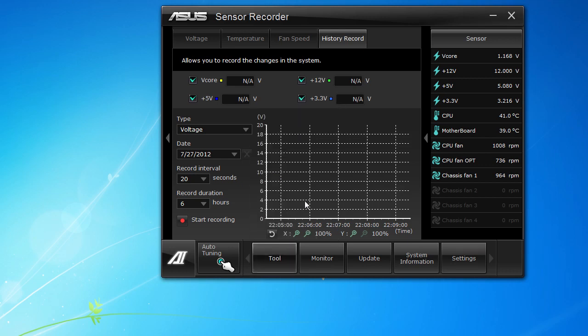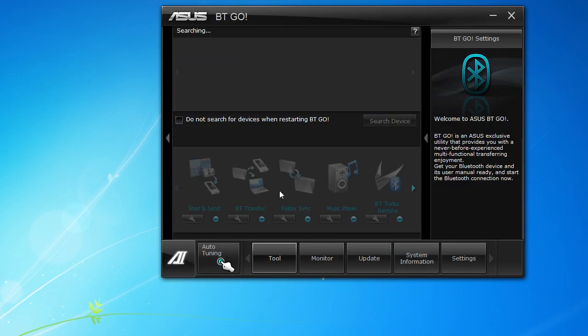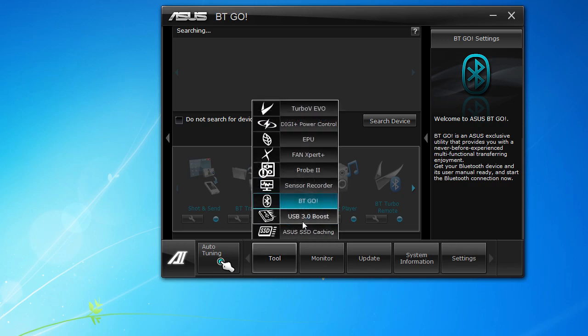Moving on, we have BT Go, which is part of the built-in Bluetooth on this motherboard. It's going to allow you to pair your devices with the motherboard and Windows. I don't have any Bluetooth devices here so I can't go into it much, but you can do things like set up camera shoot-and-send, file transfers, folder syncs, a music player, and a remote.